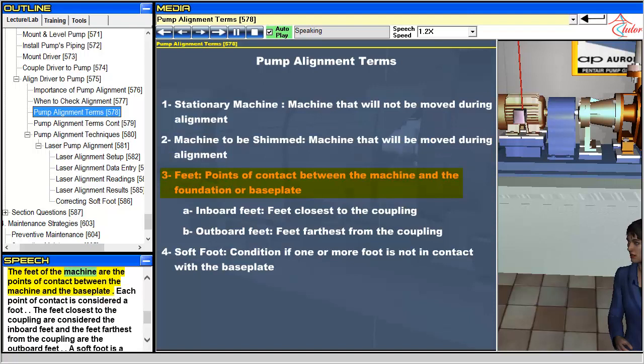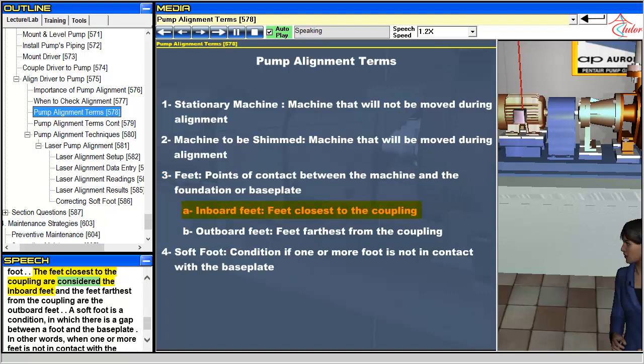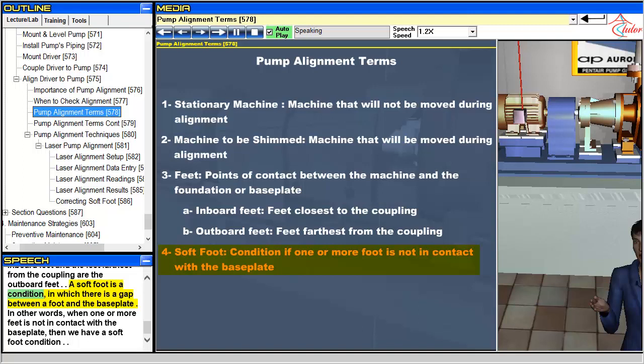The feet of the machine are the points of contact between the machine and the base plate. Each point of contact is considered a foot. The feet closest to the coupling are considered the inboard feet, and the feet farthest from the coupling are the outboard feet. A soft foot is a condition in which there is a gap between a foot and the base plate — in other words, when one or more feet is not in contact with the base plate, then we have a soft foot condition.